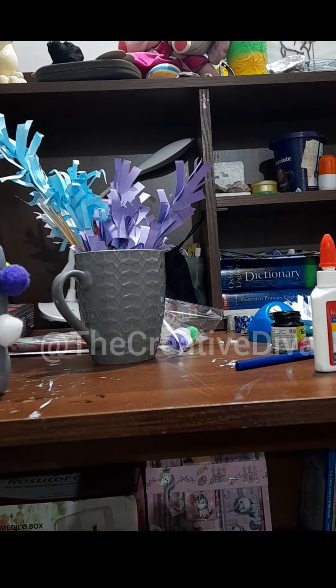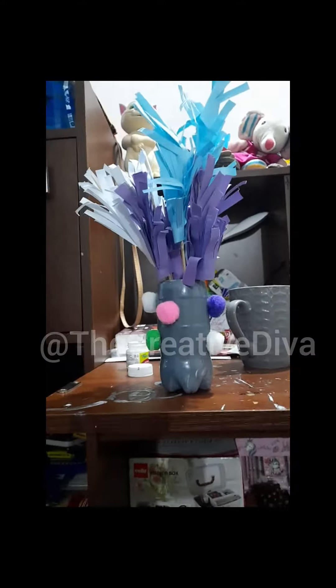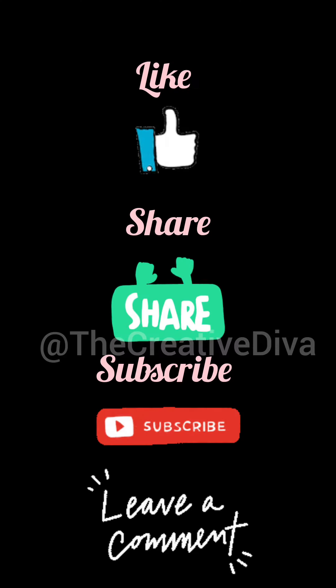I'm putting the flowers inside and that is the end result. I hope you liked the video — please like, share, subscribe, and leave a comment.